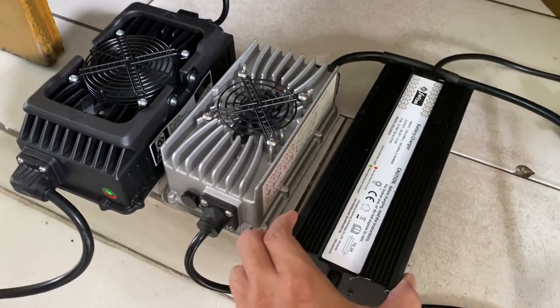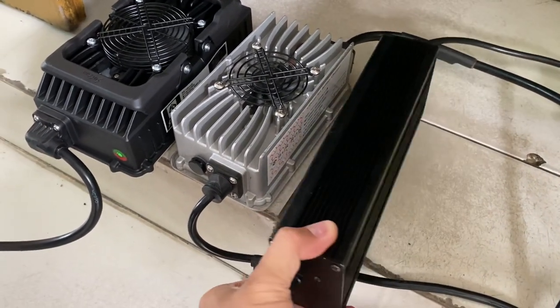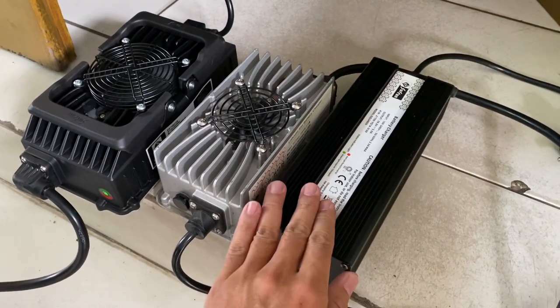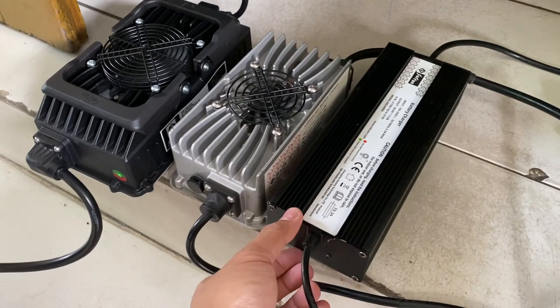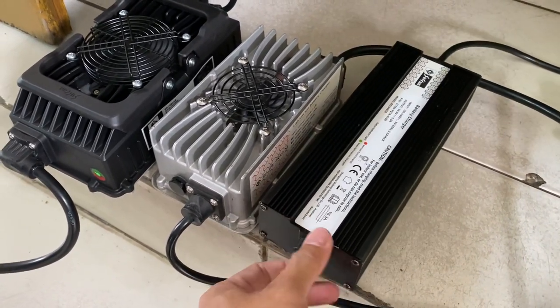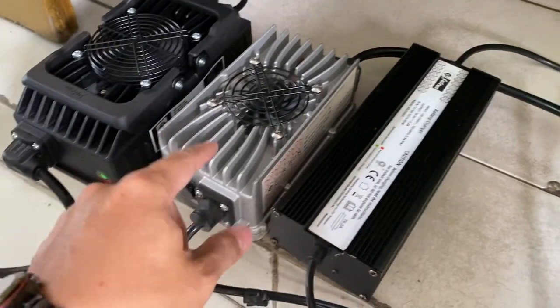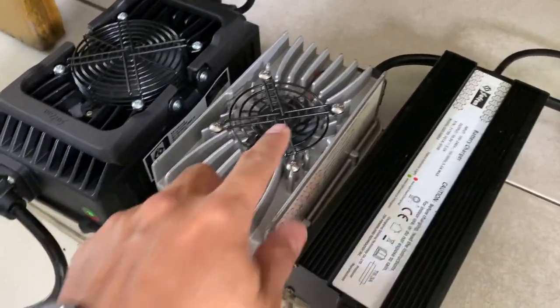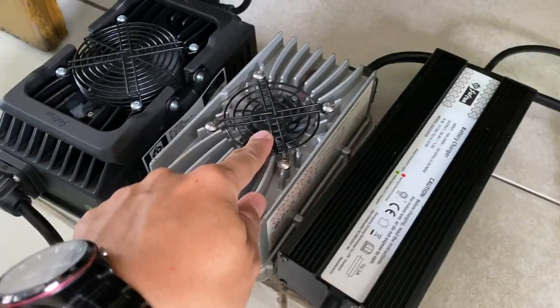So we start with the Ace. The Ace is the longest one but it's not thick — 48 volts. And this one is 60 volts, the Cerron X, with the fan up at the top.